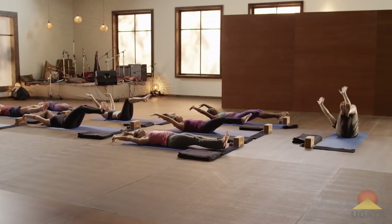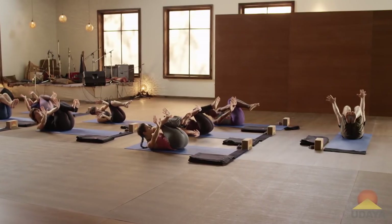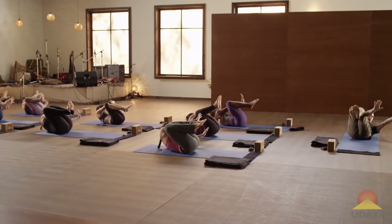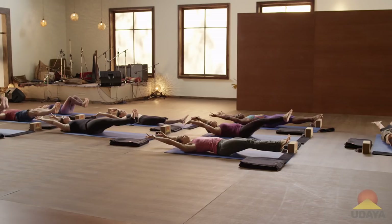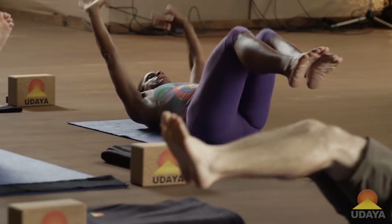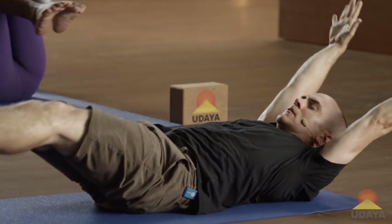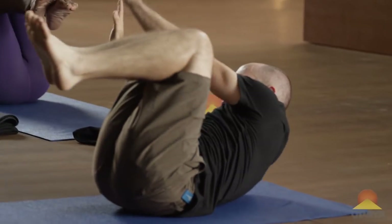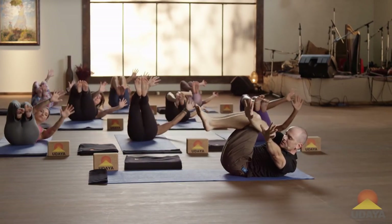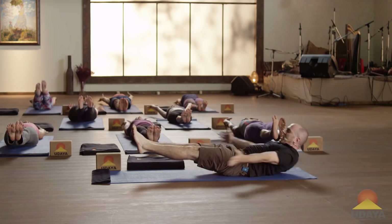Exhale, go to side crow. Take your arms out to the right side. Press your outer left arm into your outer right leg. Inhale, handstand. Exhale, take it to the other side. Inhale, extend and float. Exhale over to the side. Continue alternating — inhale, exhale — for several breaths. Come back up to that handstand, and on the exhale, back up to Navasana.